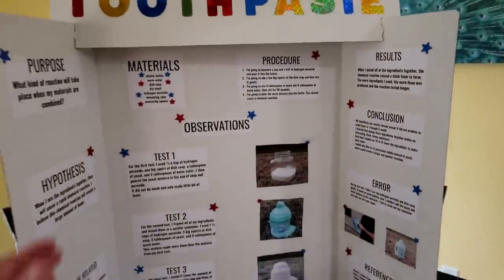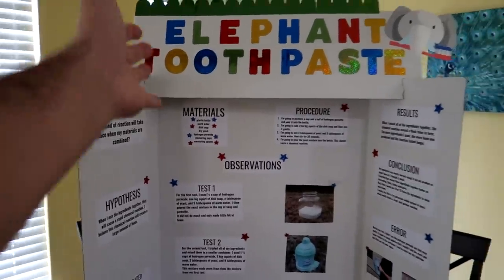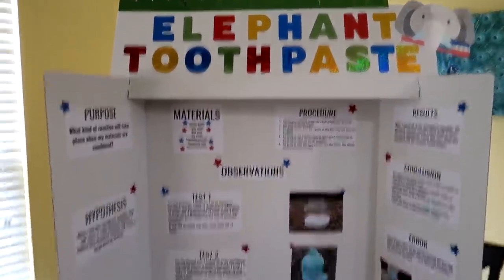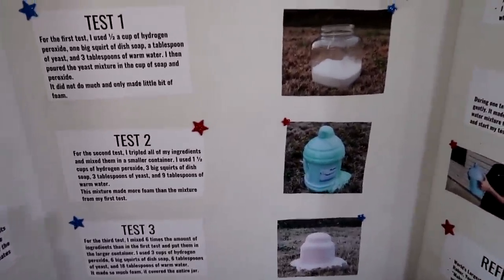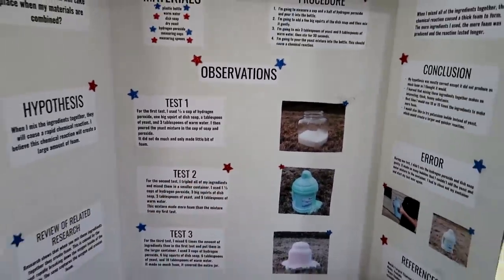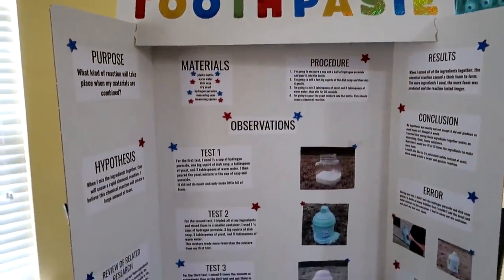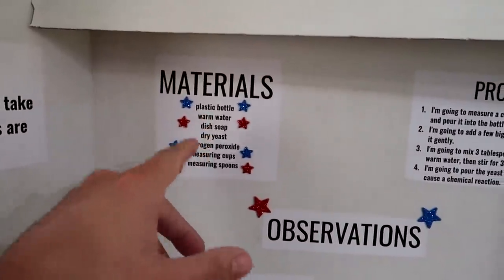Guys, I just want you to look at this rad science project that John did. He did elephant toothpaste. You've seen a lot of big YouTubers doing it on a much larger scale in like swimming pools and stuff. We didn't use sodium iodide. We just used yeast and it made little chemical reactions — it was pretty cool. So he's going to do that at school tomorrow. Elephant toothpaste isn't really used as elephant toothpaste; it's just a chemical reaction that makes a bunch of foam and soap. It's a pretty fun science experiment to do with kids.